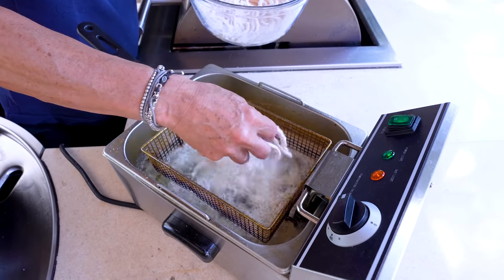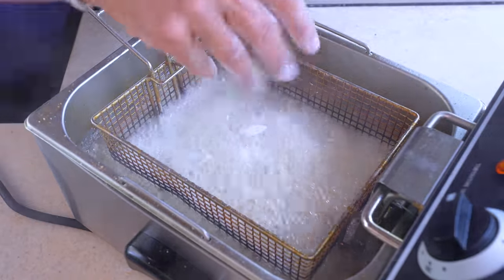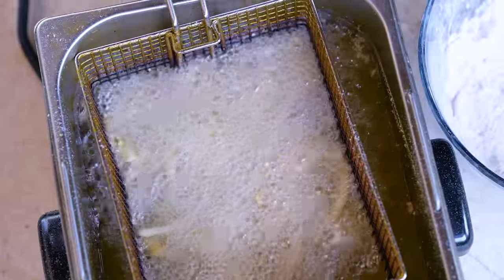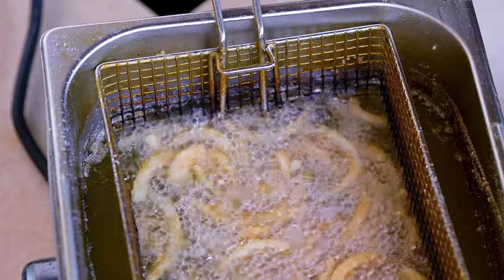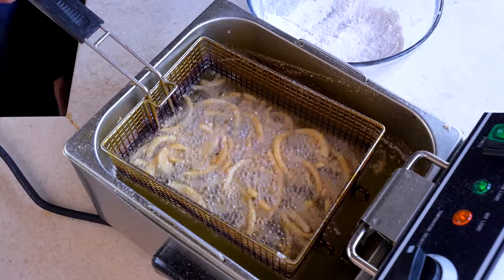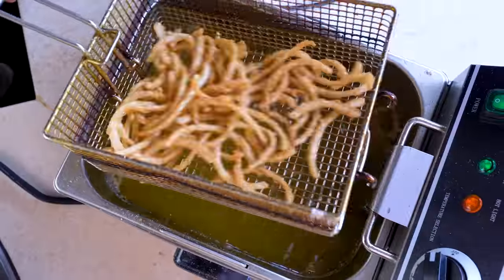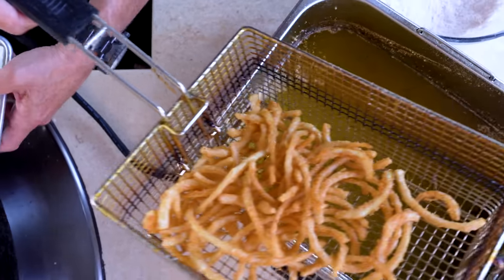With our oil at about 350 degrees, take the nicely coated onions, shake off a little excess flour, and drop them in — try and separate them as you go so they don't clump. You're looking for a golden brown color. Look how nice those look. You can buy these already done, but once you make them yourself you won't be buying them again. You could do this in a cast iron pan or any small pot.